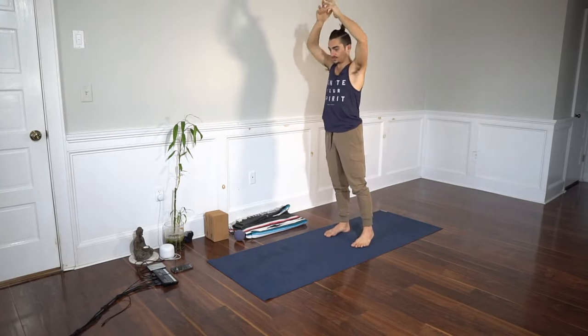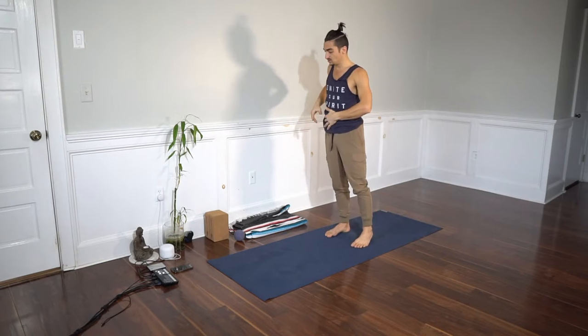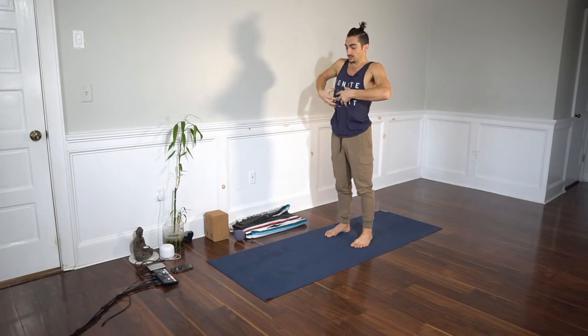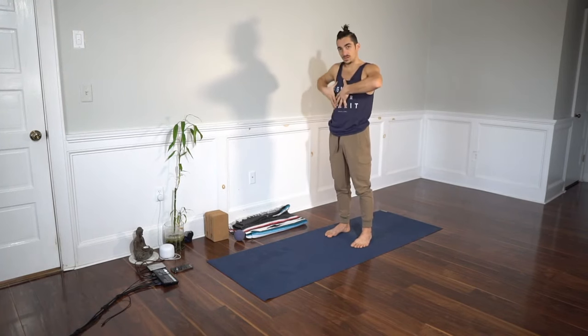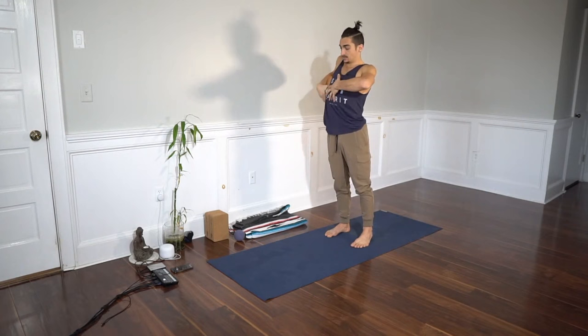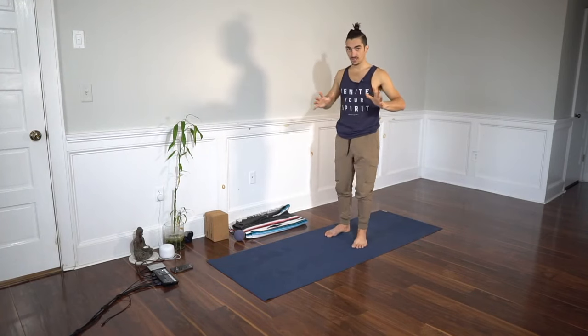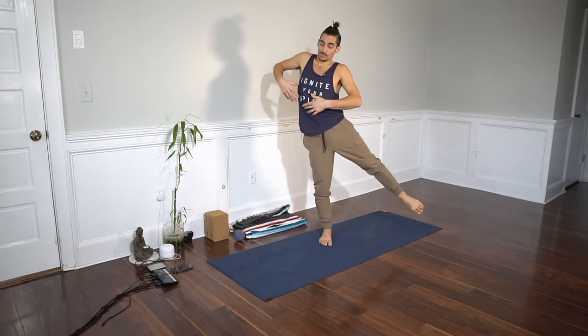We'll start with a stretch of the obliques — lean your ribcage to the right. As you do so, think about that transversus abdominis engagement: belly in and up. Then try to lift the right ribs up high. That's going to be the external intercostals on the right side, and some of your obliques on the left will assist. The action: lean, cinch, lift.